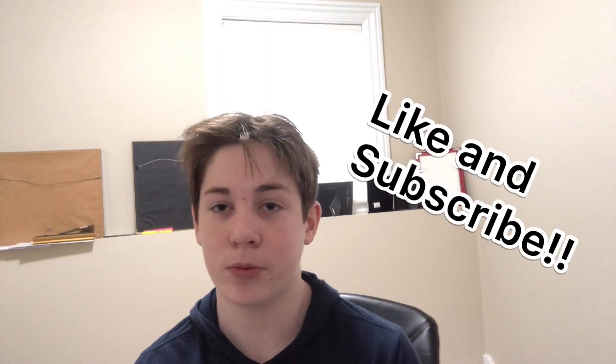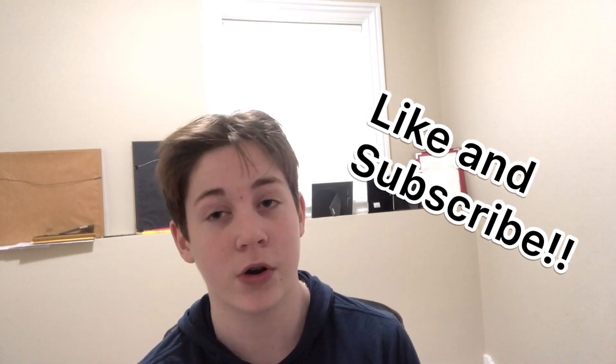Like the video and subscribe if you are not already. And let's get straight into it.